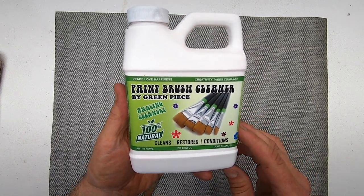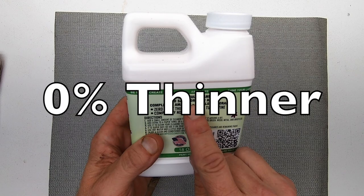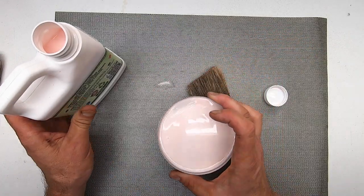Here's how this paintbrush cleaner by Greenpeace describes itself: Amazing. Powerful cleaner. 100% natural. Safe for your hands. Zero paint thinner. Zero turpentine. Completely non-toxic. Smells like oranges. Cures cancer. Okay, not that one.